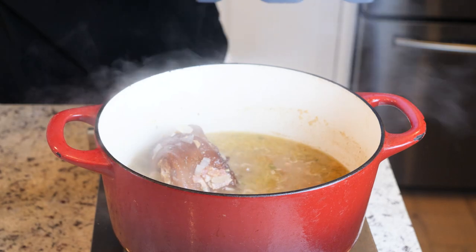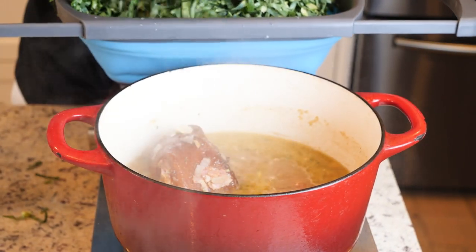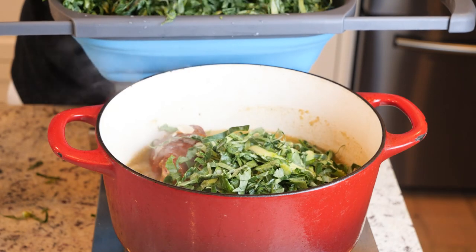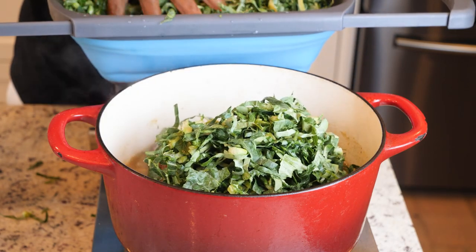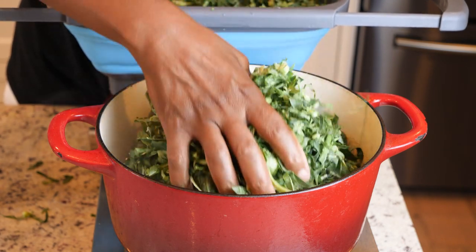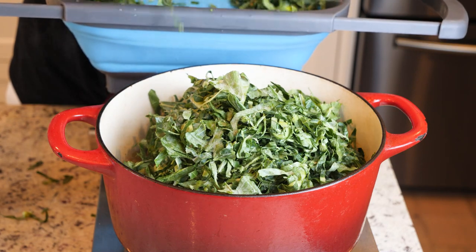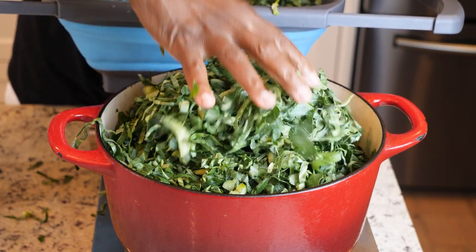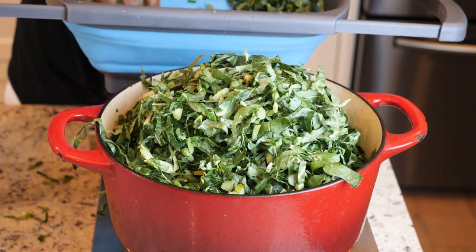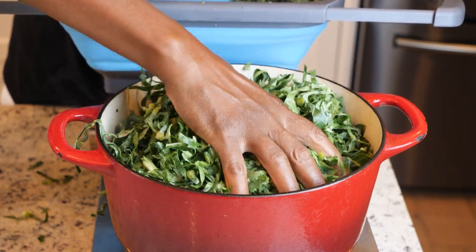And now we're gonna take and add our shredded collard greens to the pot. This is simple and easy. You ain't gotta wait on mama and grandma to cook you no collard greens — I got y'all. Just order the best seasonings in the world at igotchouseasonings.com.